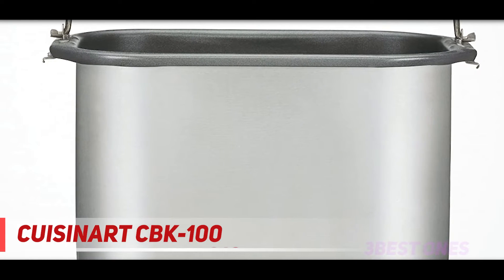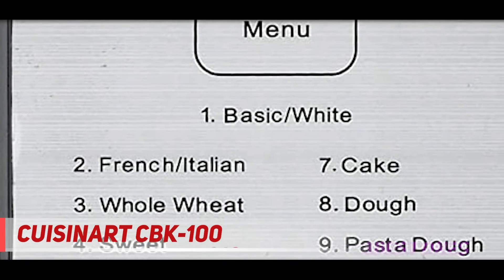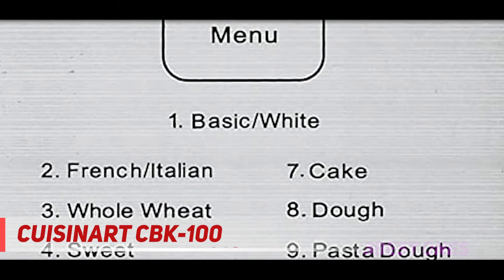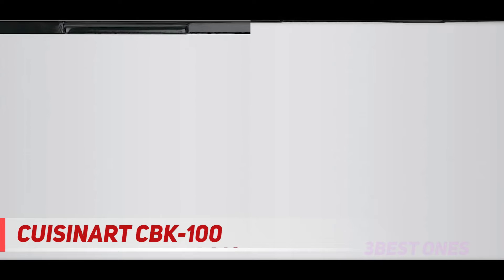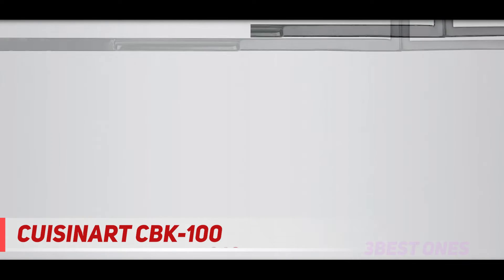The control panel lets you preheat, knead, rest, rise, bake, and keep warm when making your French or Italian bread from scratch or a box mix. Whip up whole wheat, sweet bread, cake dough, pasta dough, pizza dough, and make jams too. With the 12 programs, create baked treats and bread of 1½ or 2-pound hot loaves.